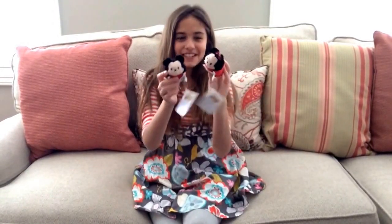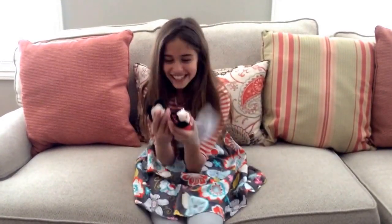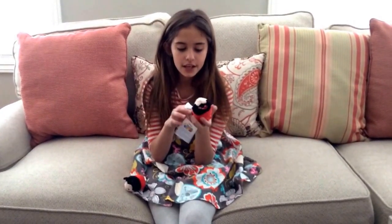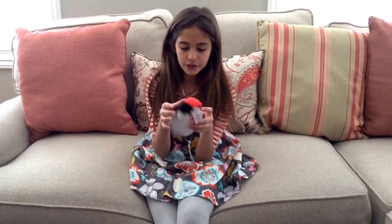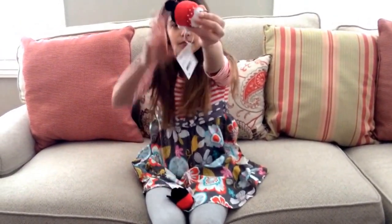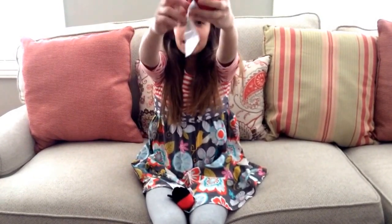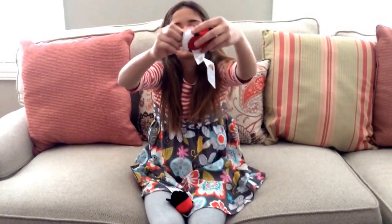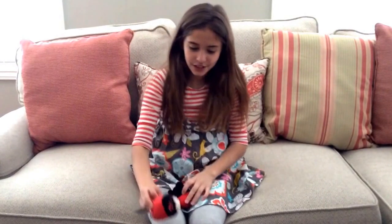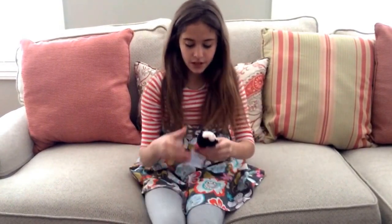The next thing is Tsum Tsums. I have more of these — I might be doing a video on my Tsum Tsum collection soon if I get more Tsum Tsums. I got Minnie and I love her little outfit. It's so adorable and she's super squishy and soft. That's Minnie.